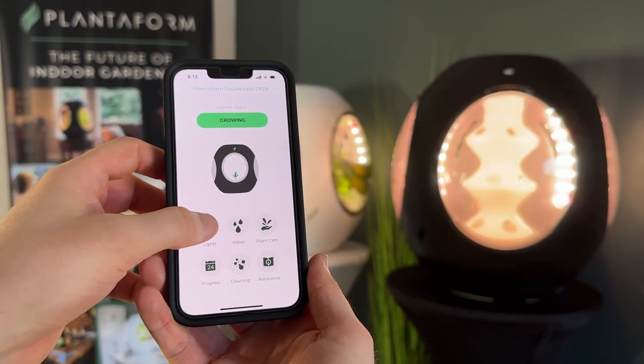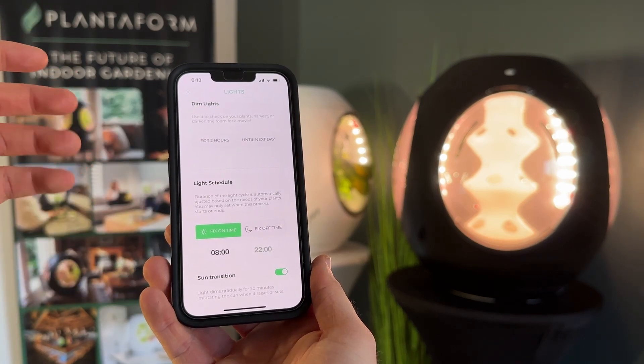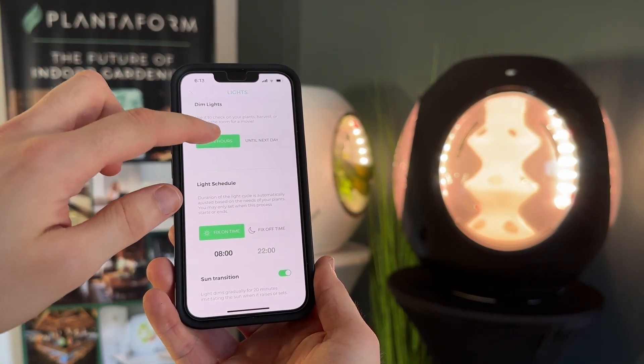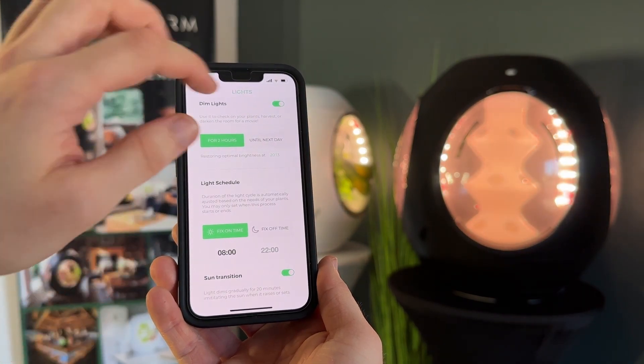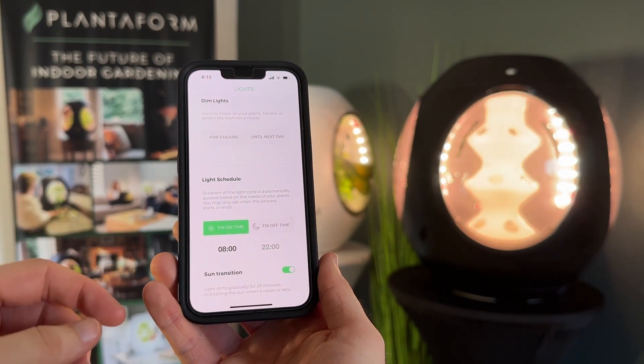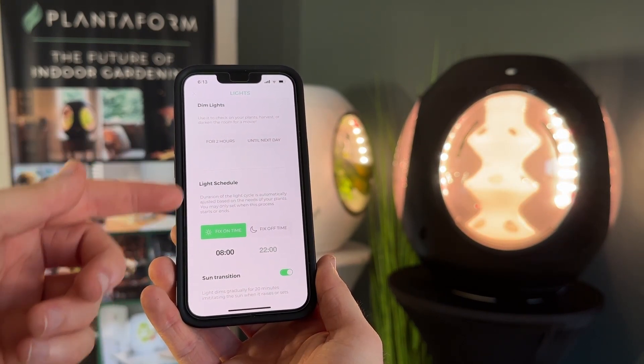You can open the Light section in your app, which will display everything from dimming your lights to your light schedule. Within dimming, you can dim for two hours. You can also fix the lighting schedule for the on and off time of Rejuvenate, as well as your sunrise and sunset transitions.